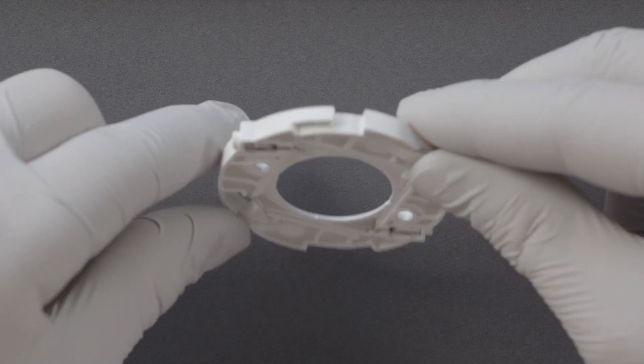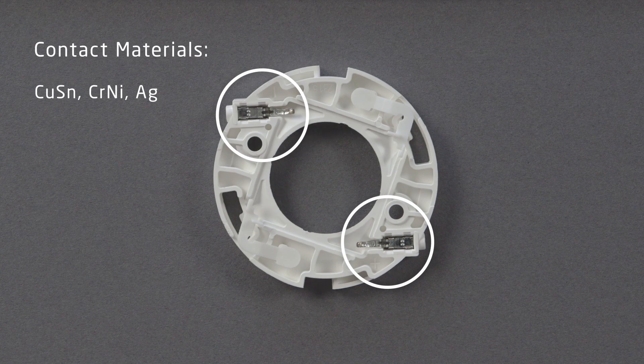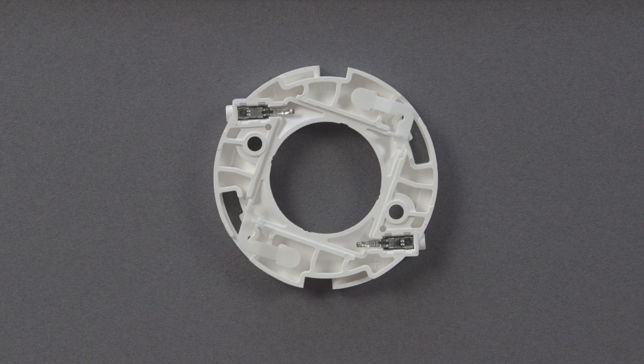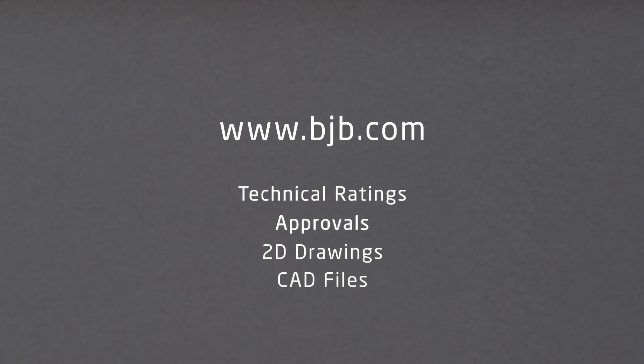The unique two-part contact design integrates different metal alloys ideally suited for mechanical strength and electrical conductivity. The spring-loaded push-wire contacts provide a swimming connection to the LED array's contact pads, eliminating abrasive corrosion which can result in failure. For more technical information, view the product spec sheets at BJB.com.